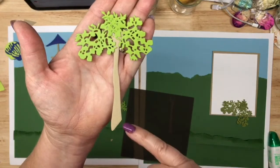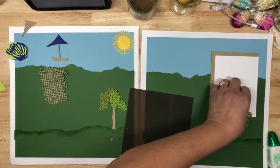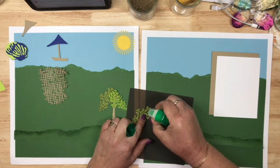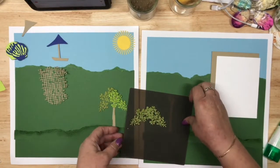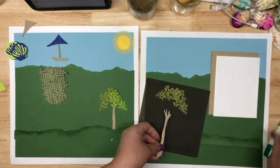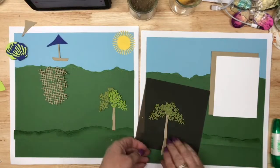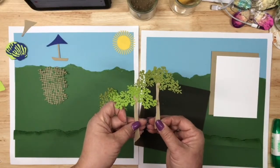If you want your trees to be different heights, feel free to cut them. Let me create the second tree — I'm thinking this one goes this way. Pull up the tree trunk, put a couple of dots of glue, and there's tree number two. We can stagger these in our imagery kind of like that.